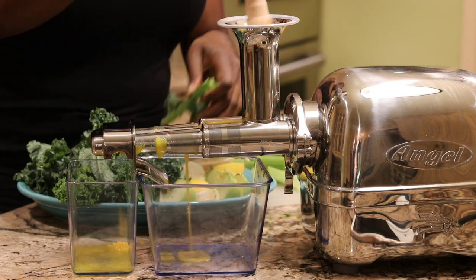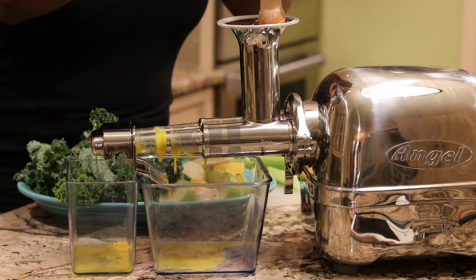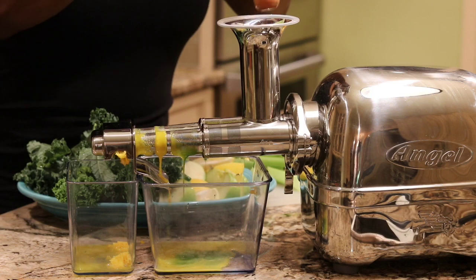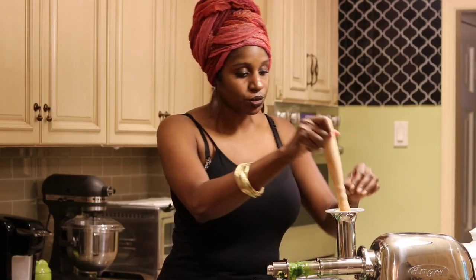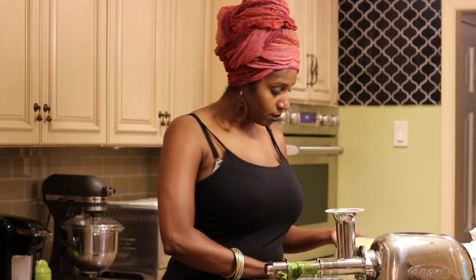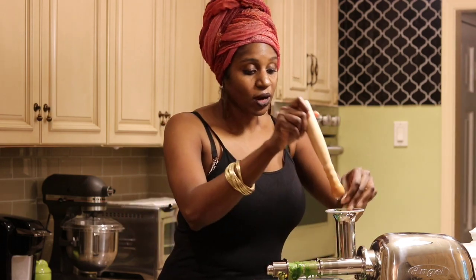Here I'm just getting the juicer loaded up with kale and all of my nutritious fruits and vegetables. I love juicing. I highly recommend it if you're looking to heal fibroids naturally. It's a great way to cut off the food source to the uterine fibroids through your veins and arteries. Juicing is a not-so-secret weapon for natural fibroid elimination and really many ailments overall.